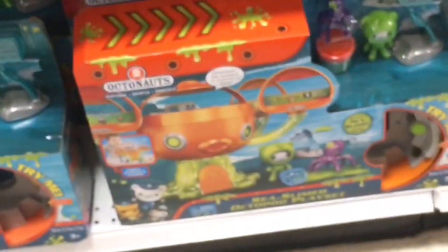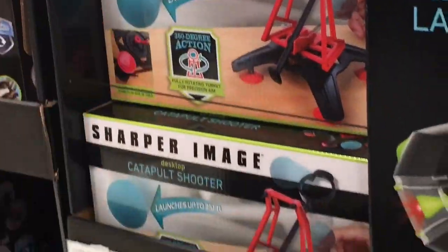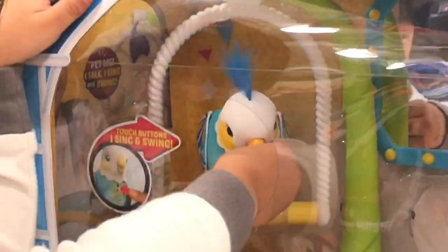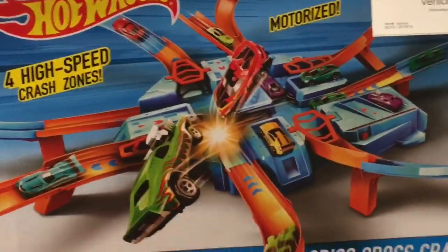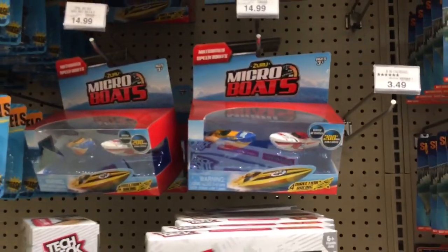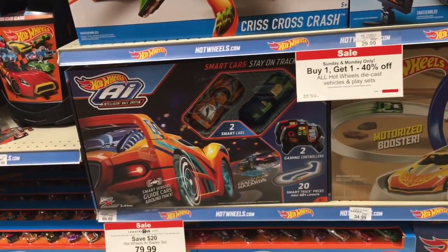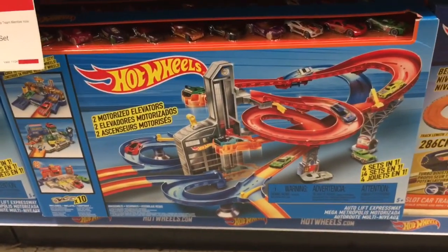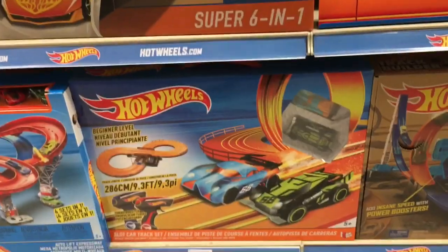They don't really have any new Octonauts. Oh, the birds are talking and singing! Oh you like the birds, huh? Oh, they're sticking to me. We got some new micro boats. We have these new Hot Wheels play sets — this is the one with the AI, a new garage kind of thing. There's a lot of Hot Wheels play sets.